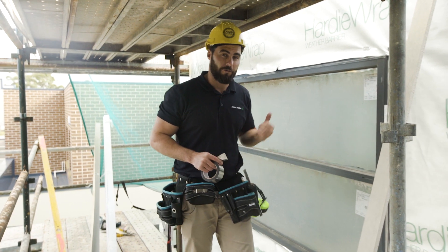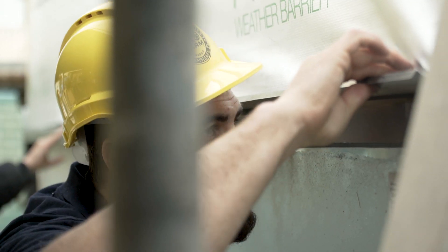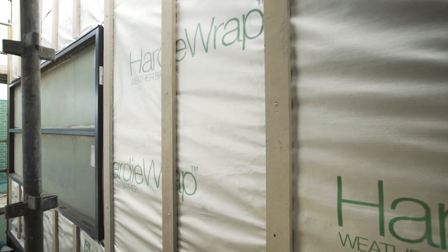Before we put the cladding on, we've got some prep work to do. Make sure you put your Hardy Wrap barrier on before you do any cladding. It's really important that you check your flashings, your tape, your sarking, your wrap, and your stud set outs before we start putting these boards on.